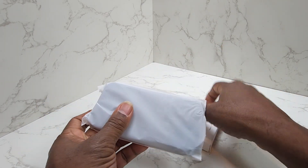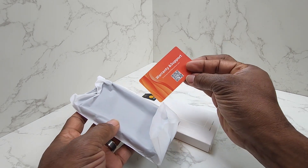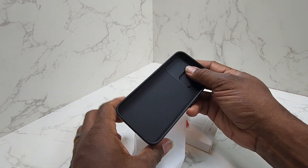Let's see what we've got. Got the case itself, got a little business card there, and a warranty. Let's see what the case looks like — it's packed very nicely.